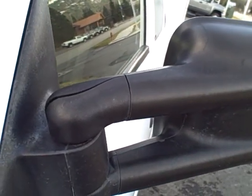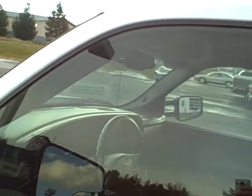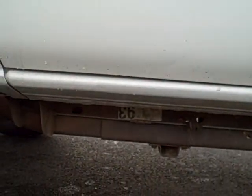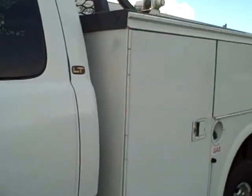Extendable trailer-style mirrors. There's a crack on the top of the driver's side plastic portion of the mirror — the fixed portion. Tinted glass. Body is straight over here on the left side. Service body.